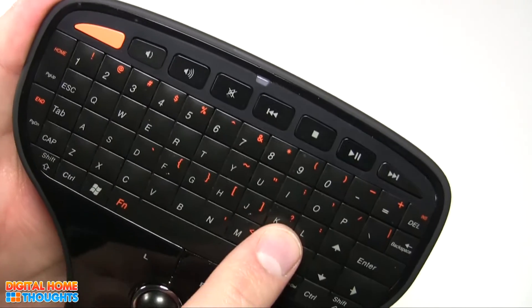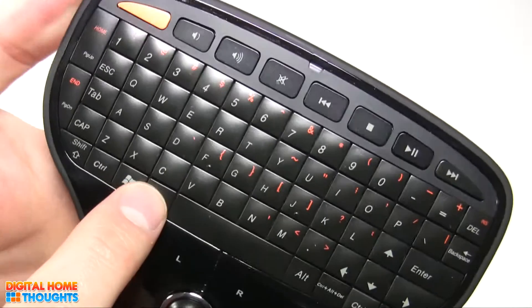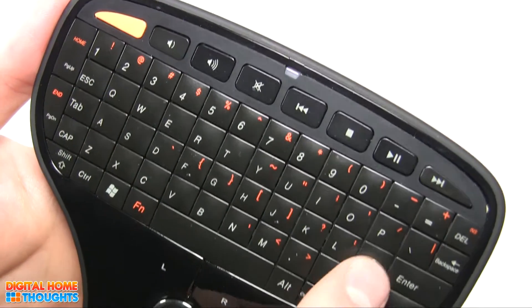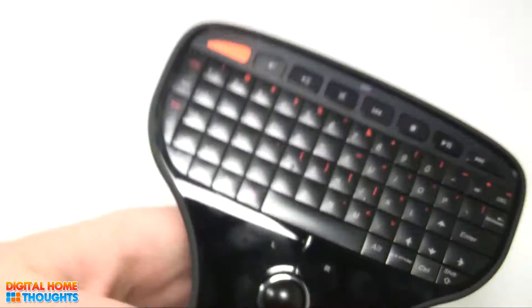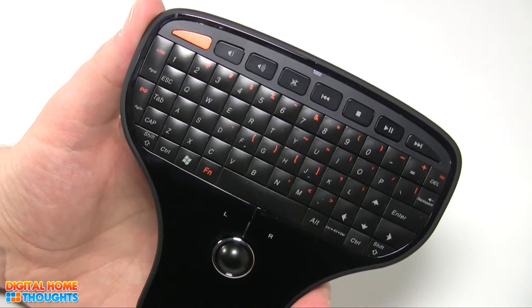As I mentioned, it has a full QWERTY keyboard. You have the escape key, shift, control, you even have the Windows key and the function key, and home, and arrow keys, control key. There's even a one-button Control-Alt-Delete, which makes it really, really cool when it comes to using your PC.